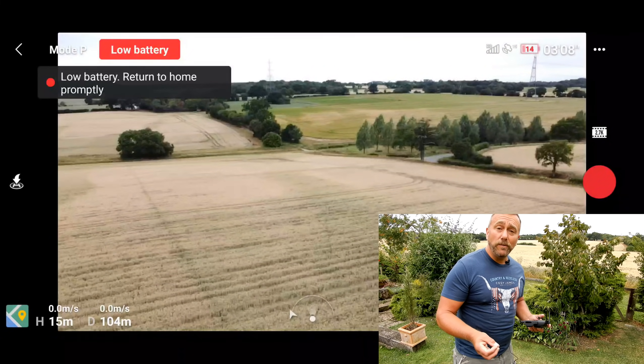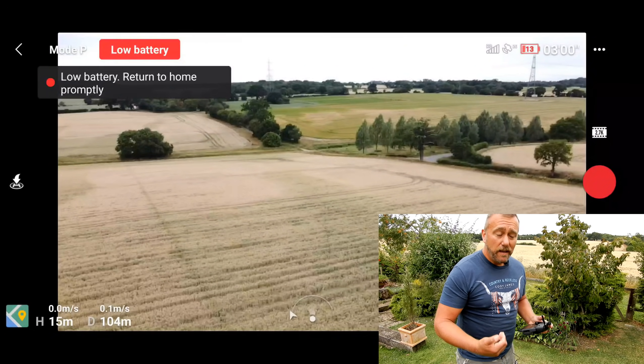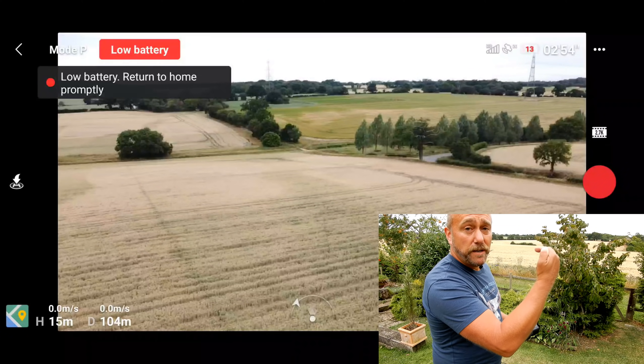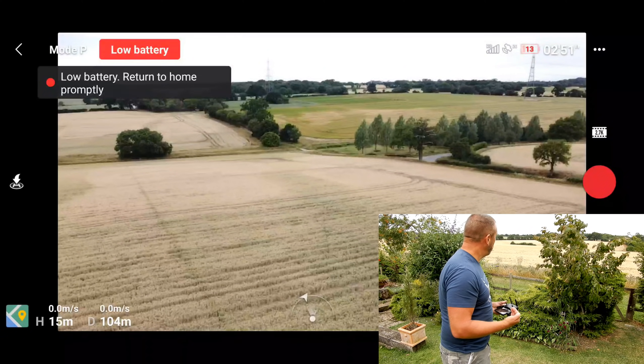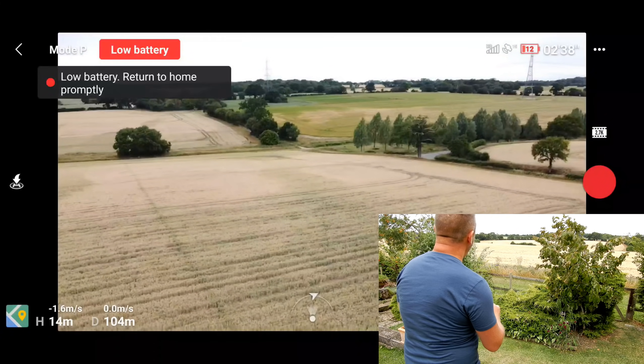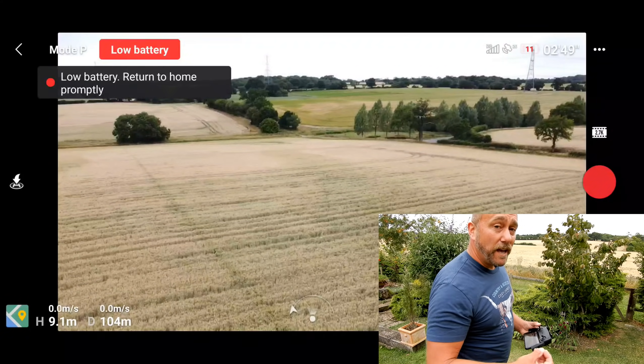There are times when you may want to cancel it because you're comfortable that you've actually got enough battery just to get back that short distance. Or it may be that you don't want it rising up to the pre-programmed return to home level. In this particular case, I've cancelled this. I've also got the drone up quite high, so I'm going to keep on flying now until we get the critical battery.